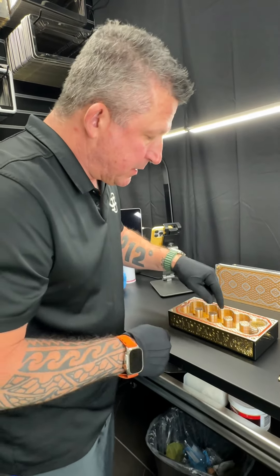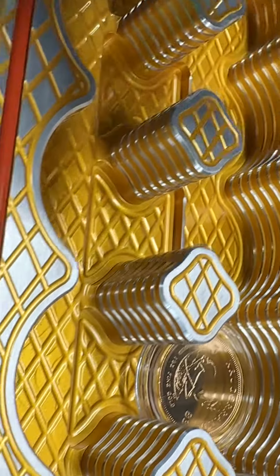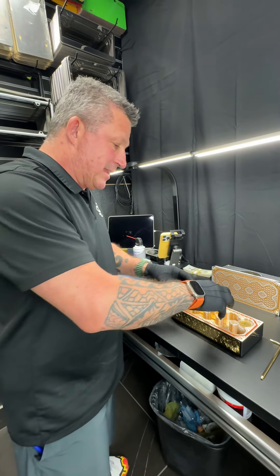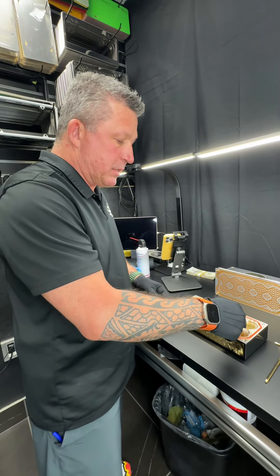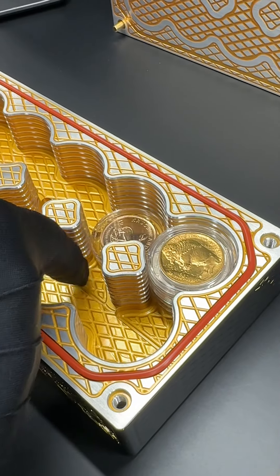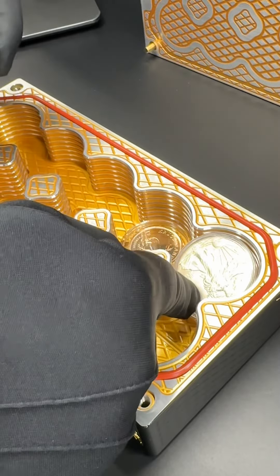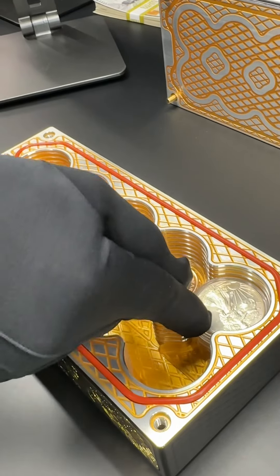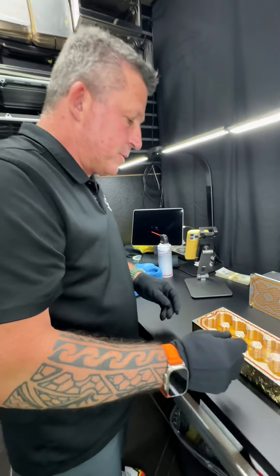Then I want to show you a detail we did here — this little cutout right here. There's a purpose for this cutout. That cutout is simple. When you've got this completely full, it's going to be hard, except we fixed it, to get the first coin out. I didn't want to have any finger wells or anything that looks out of place. So watch this: if this is completely full, you can literally just push down here, just like this. That bottom coin dips down into this trough. Push that down, and you can lift out the top coin. And if this is empty on the other side, you can either reach here or push it down like that and force them out one at a time. It's up to you. That was just a little clever thing we did.